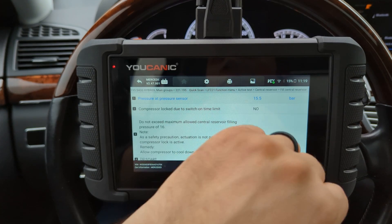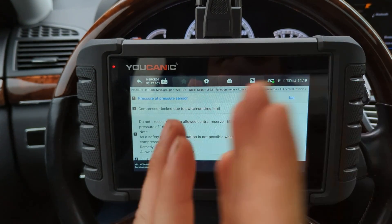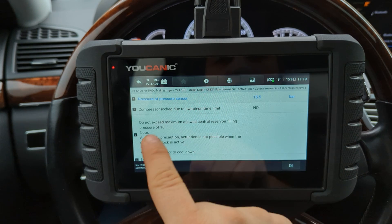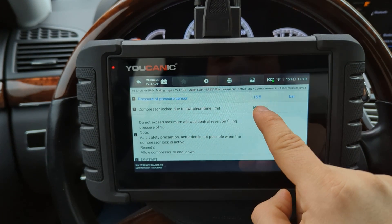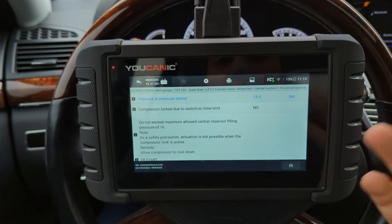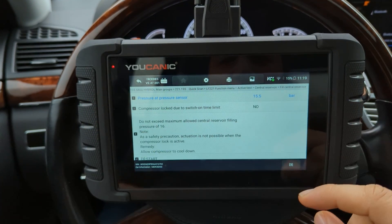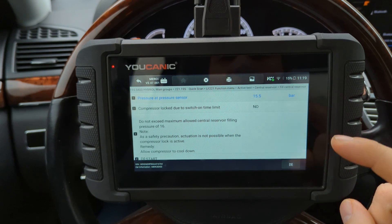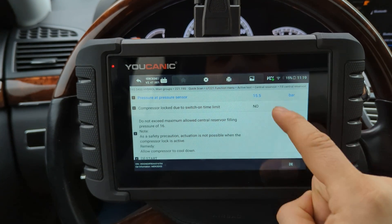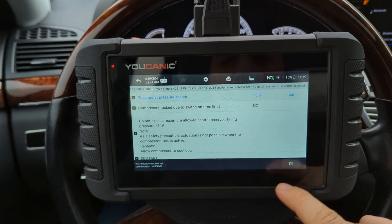What you want to do is set a timer for 40 seconds. Within 40 seconds — no more — you need to reach a pressure of 16 bars or higher. If you reach that in 10 seconds, great — you have a good air suspension compressor. If it doesn't meet or reach that pressure within 40 seconds, it's defective and needs to be replaced.